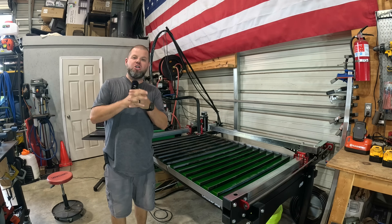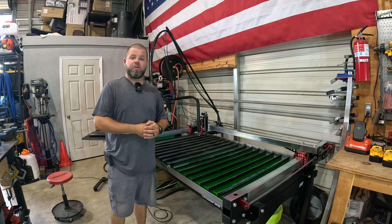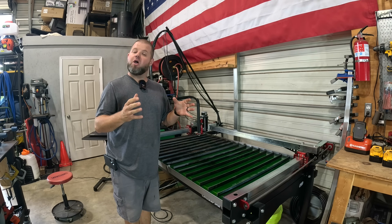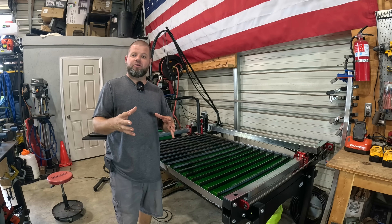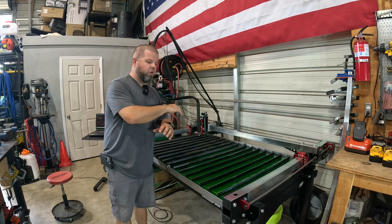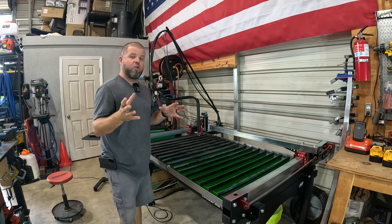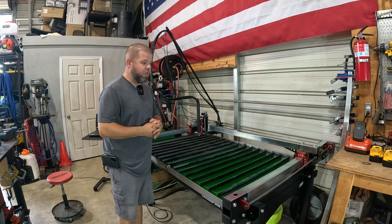Welcome back everybody. I am unbelievably excited to share a new shop tool with you — probably my ultimate dream tool: a CNC plasma table. Today's video isn't necessarily about the plasma table itself, it's about our first job that we're going to do with it. I need some parts, we need to get to work. This is going to be such a huge part of this channel and our creation-type channels going forward.